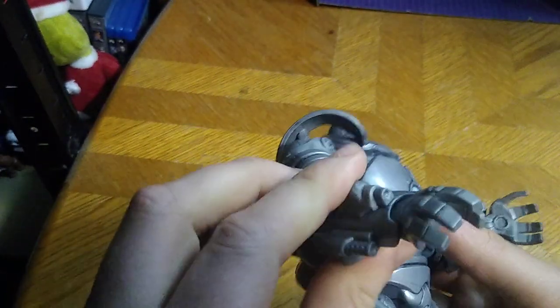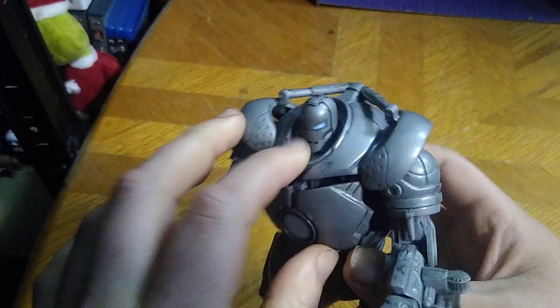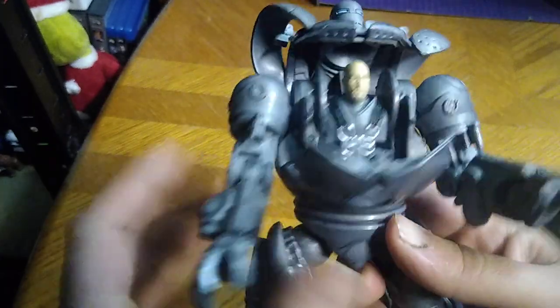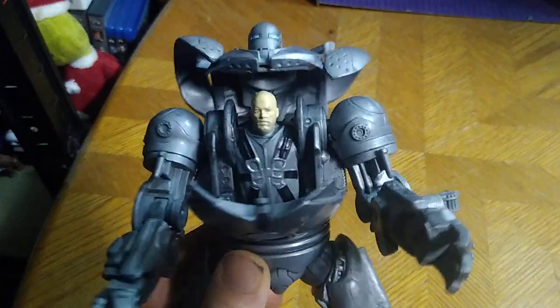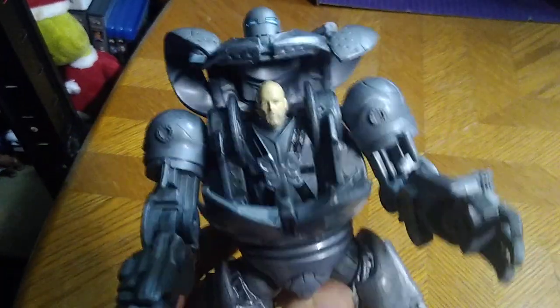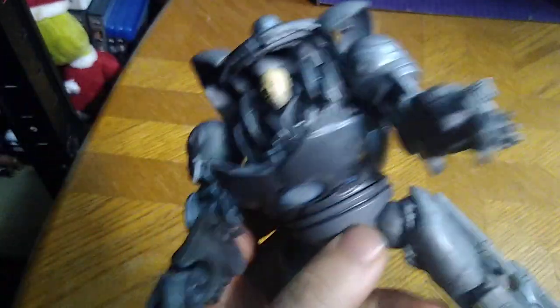He's got a Gatling gun and a launcher — rocket launcher or flamethrower — which is kind of cool. And if you open the head, you can see Obadiah Stane in the cockpit, so that's the open cockpit. It would have been cool if this guy could come out of the cockpit and be a separate figure. But this is a figure from 2009, so this is 14 years old. I am so glad to add this to my Marvel shelf because I needed this bad guy in my Marvel collection.